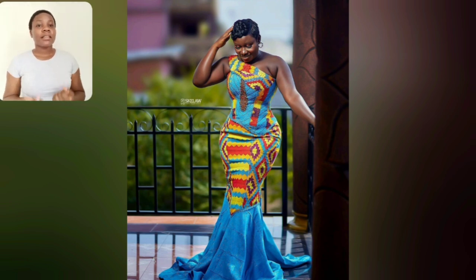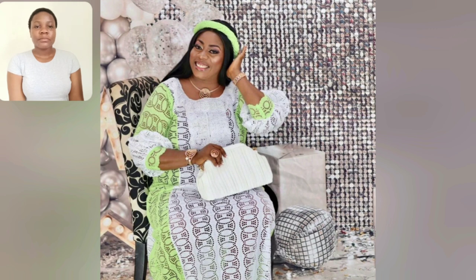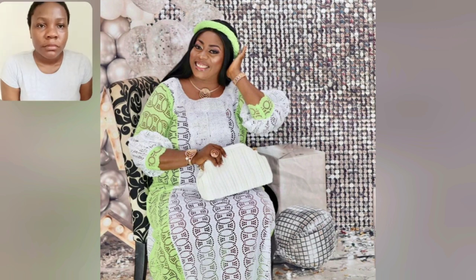My Ghana ladies, come closer - there's a kente style for you here. One hand sleeve, so beautiful! This is purple lace, so beautiful - oh my word!